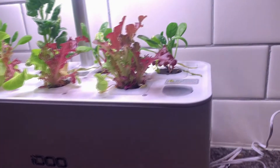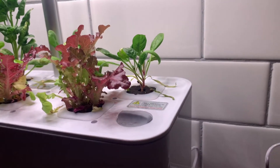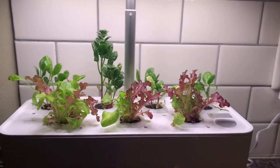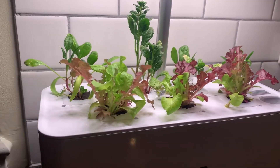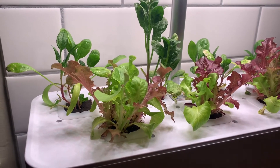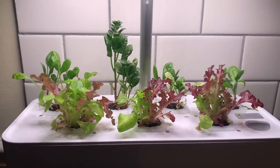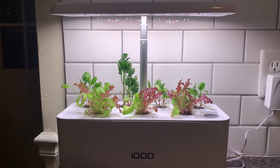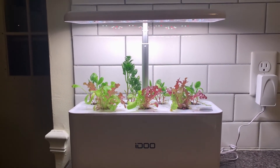I would recommend something a little bit simpler, like parsley and cilantro, and not necessarily lettuce and spinach like I've been growing here. I will have a link in the description area of this video for the iZoo Hydroponics Kit right below. I hope this helps, and thank you for watching.